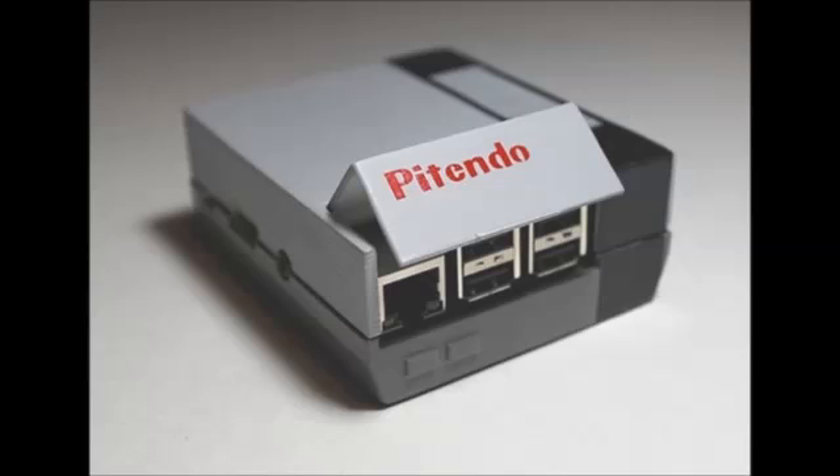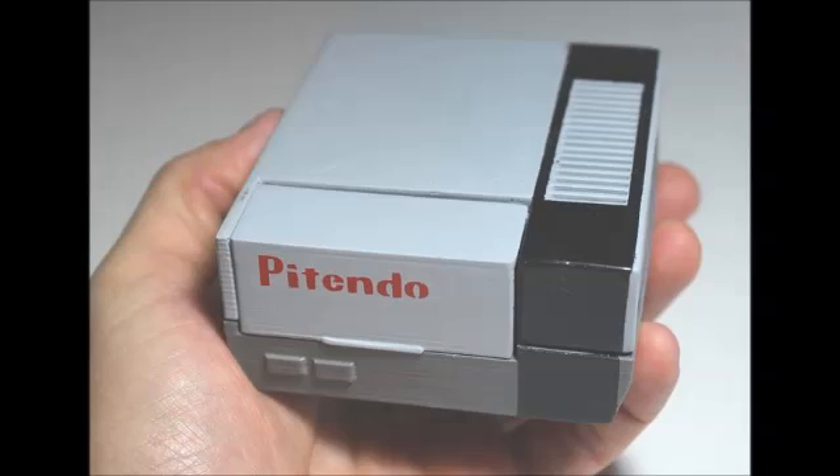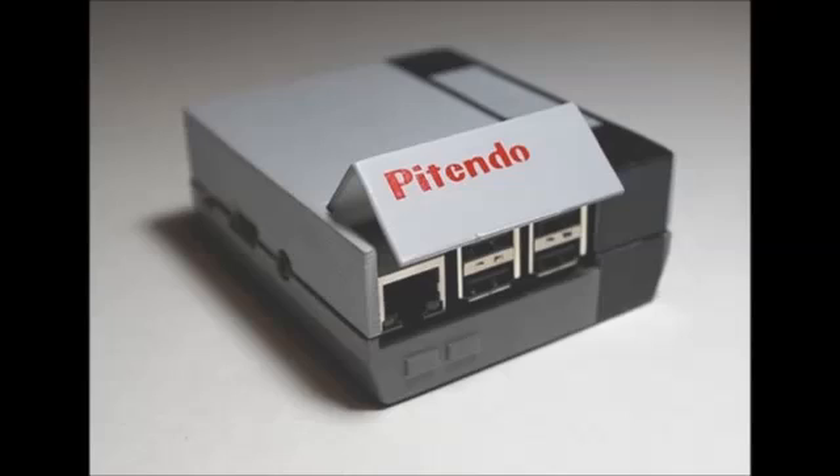The Pi Tendu Nintendo emulator is equipped with an 8GB SD card together with Retro-Pie software and a USB essence controller, and is available to purchase for $119 complete with cables and controller. It is also available just as a case on its own without any of the hardware for $49.